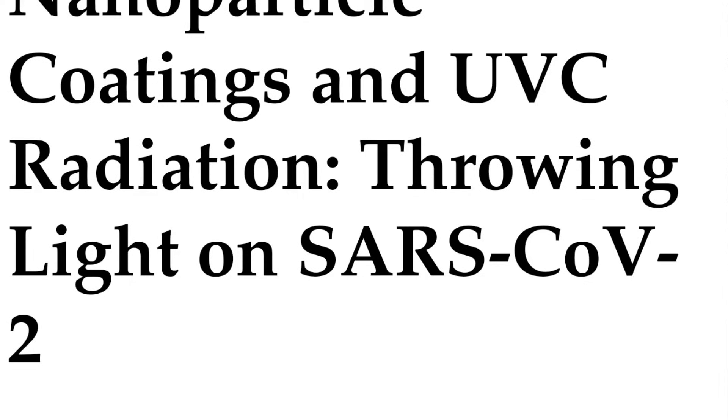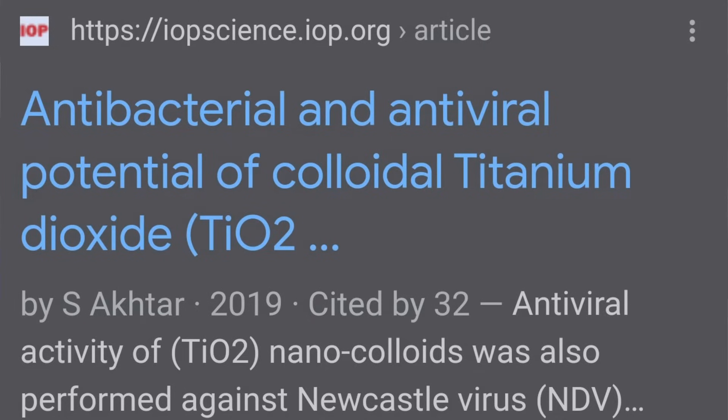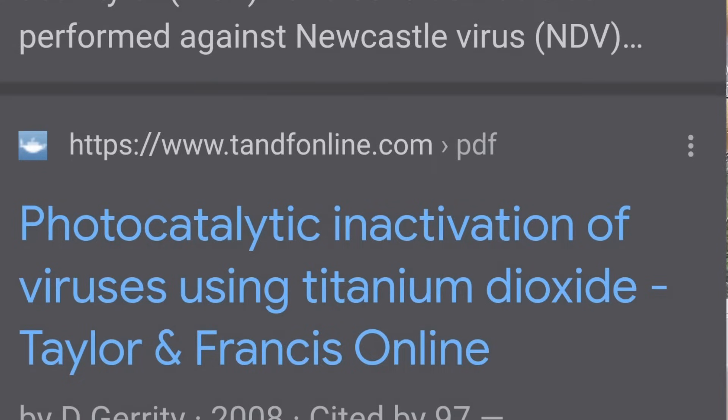However, that study was not about mosquitoes or carbon dioxide production — it was about killing airborne bacteria and viruses. According to the study, titanium dioxide irradiated with UV light may have killing power against viruses, including coronaviruses. Manufacturers use titanium dioxide as a coating on fluorescent tubes primarily because it effectively absorbs UV light and protects us from UVC radiation — not primarily to create carbon dioxide.